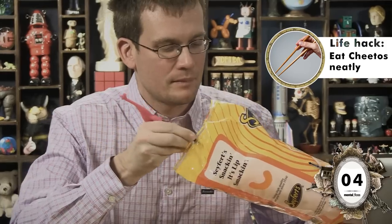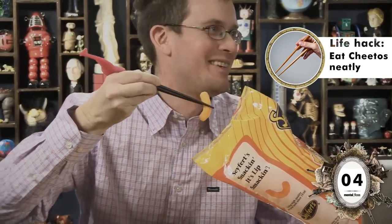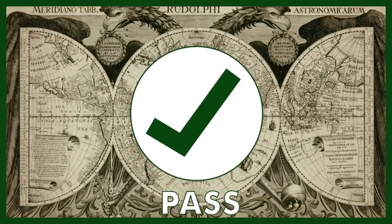But why am I even bothering with iPhones and plastic bottles? We all know that life hacks are all about food. So let's get to some of those. Apparently, the best way to eat Cheetos is with chopsticks, because then you don't get orange stuff all over your hands. Also, you look really cool. Man, I thank you for getting me these dummy chopsticks that anyone can use. Pass.